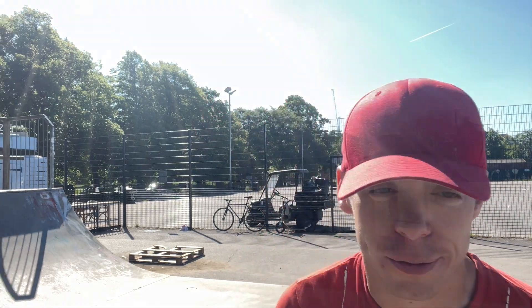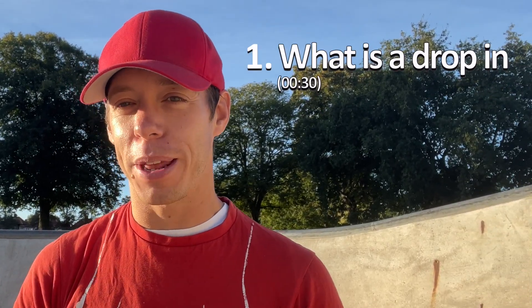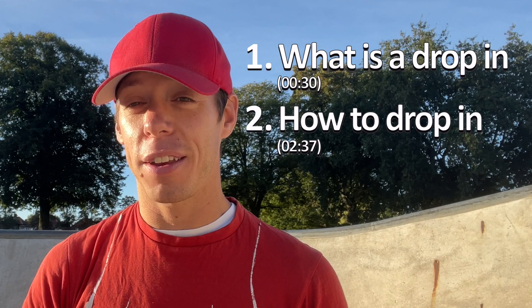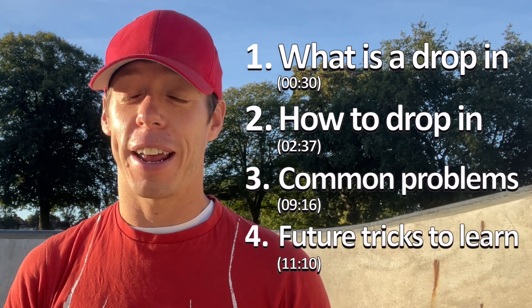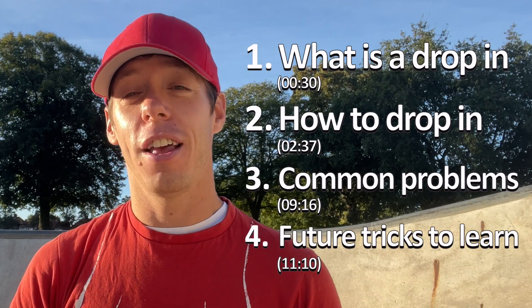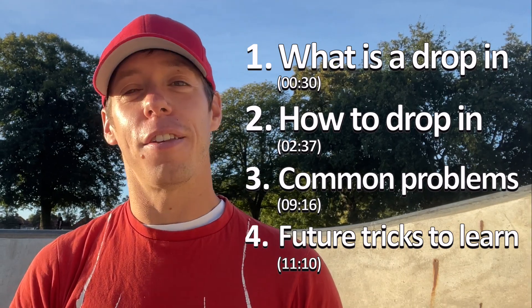Hey there, my name is Dave, welcome to Spa Academy, and today we're learning how to drop in. Welcome to my tutorial on how to drop in on a skateboard. We're going to break this video into different segments: what a drop in is, how to do a drop in safely, how to analyze what might be going wrong, and then at the very end I'm going to show you some really cool tricks to think about learning later once you've got your drop in.